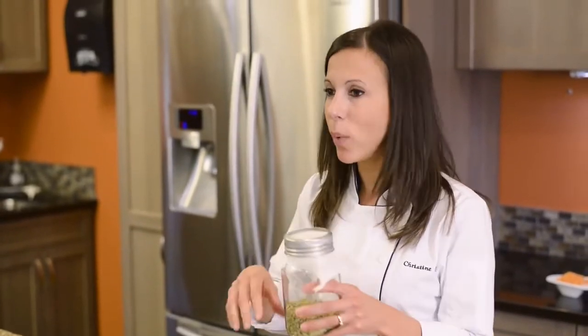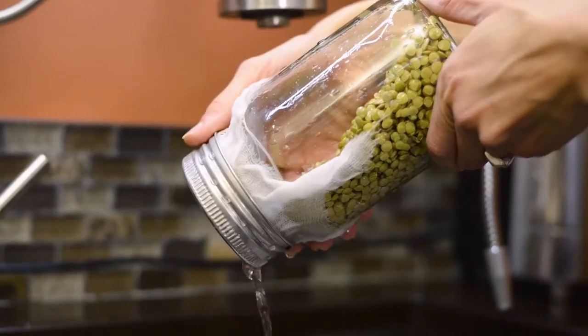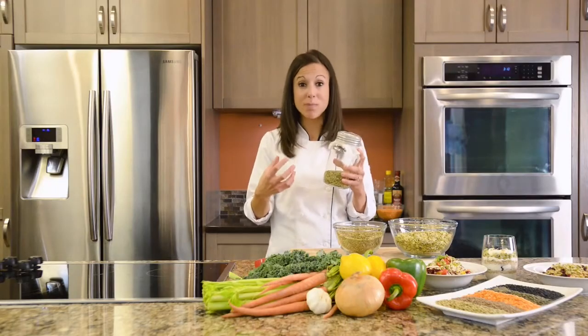The next day you want to rinse it about two to three times a day. Fill it up about this far, shake it around and just drain it out. Refill again and allow to sit. Replenish the water two to three times a day, rinsing off each time. This will help the lentils plump up and just continue to expand throughout the day.